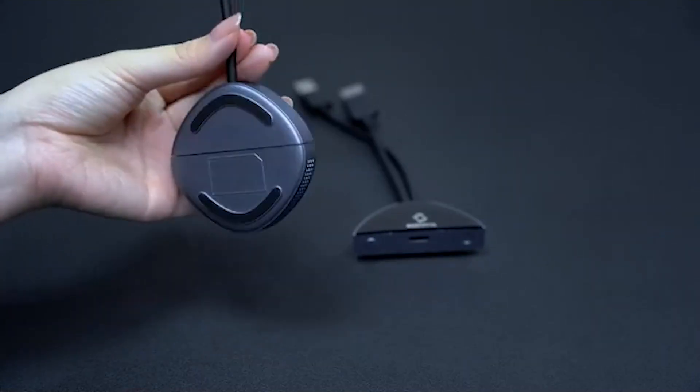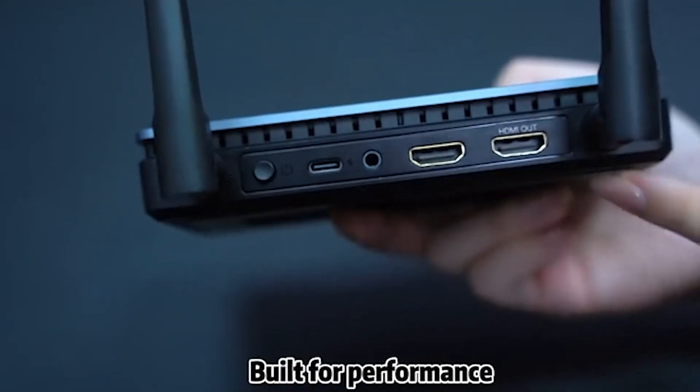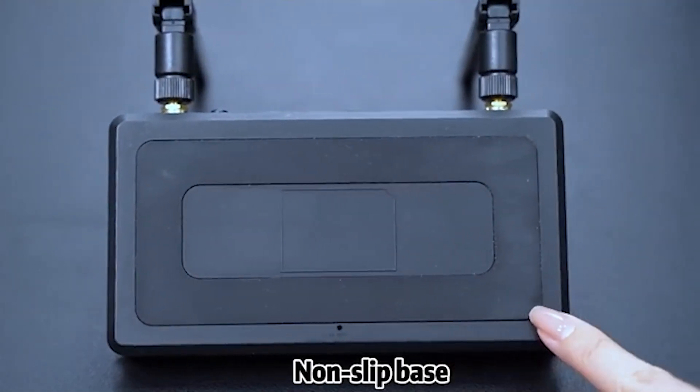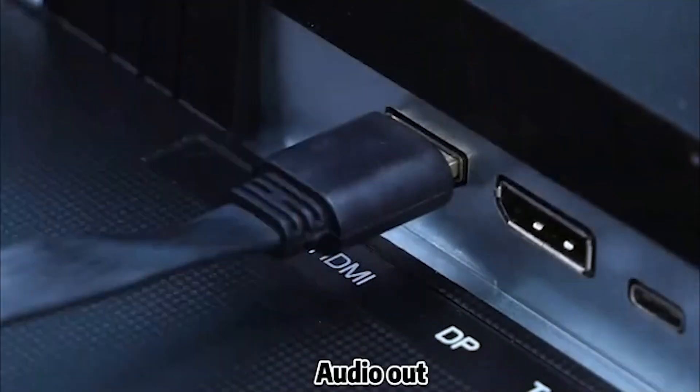It's future-ready and backward compatible, so every device is welcome. We engineered every detail, from airflow vents to a magnetic base, for smooth, stable performance. It's compact, stable, and packed with what you actually need, including dual HDMI and audio out.